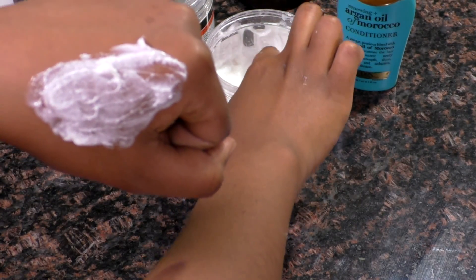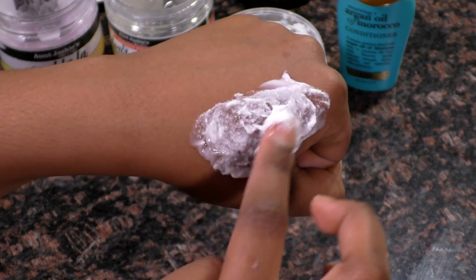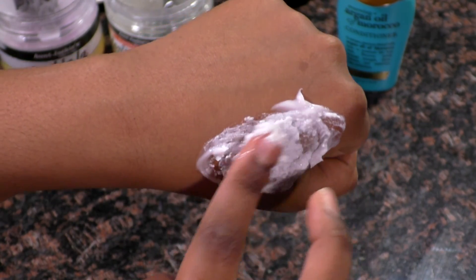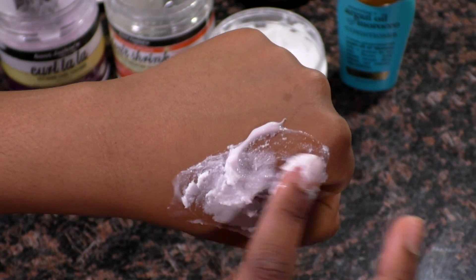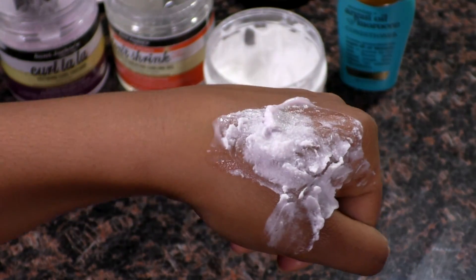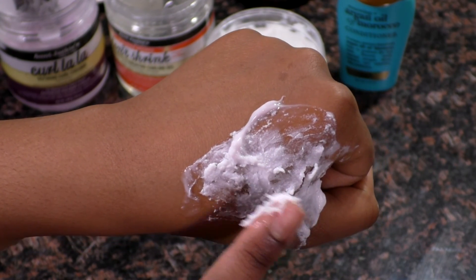Before you apply any of these products mixed together, mix it on the palm of your hand as a small test. It saves a lot of time because otherwise you'd have to go back and wash your hair all over again. Even though this looks like a small step, it saves a lot of time.